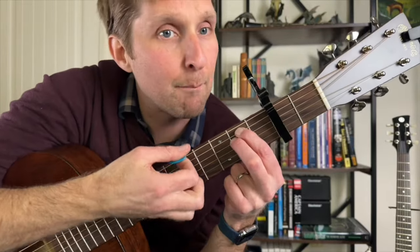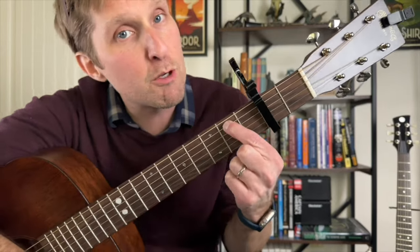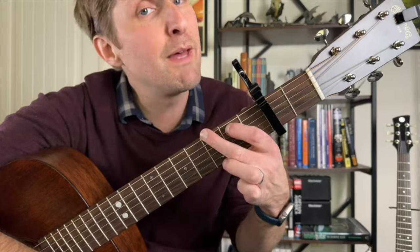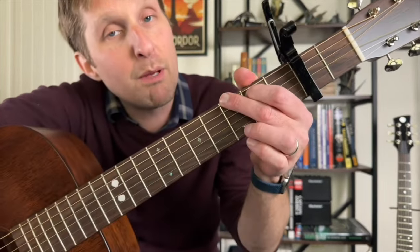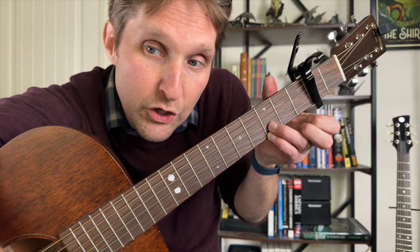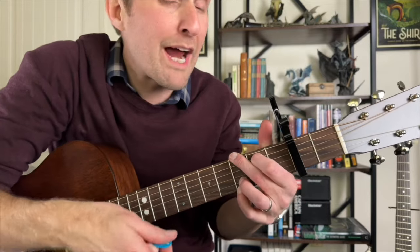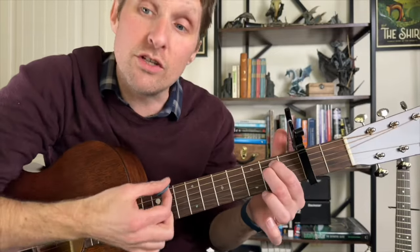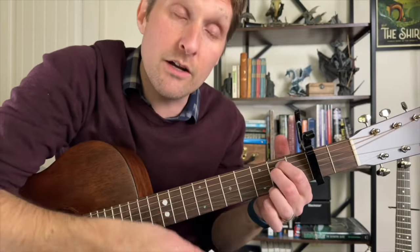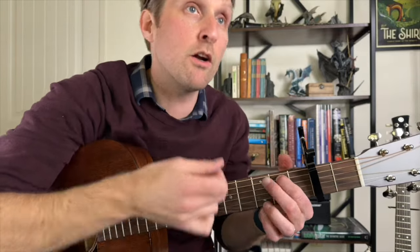You're gonna strum this E minor chord one time. Then right away on the next beat, we're gonna strum a G chord. Lift up your middle finger but keep your pointer finger in the same spot. Put your middle finger on the third fret of the top string, and then with your ring finger and pinky, play the third fret on the bottom two strings. So we just did E minor and then G, then you go right back to E minor, and then right back to G. Just one strum on each chord: E minor, G, E minor, G.